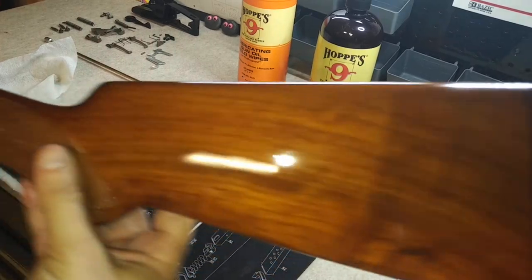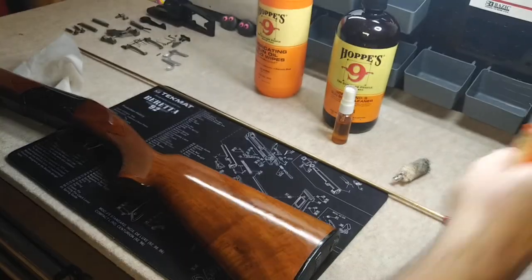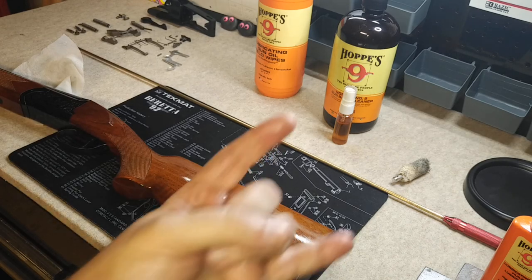And there you go, guys — there she is. Franke Falconette, all cleaned. I've got to go finish up and clean my other double barrel over there — that's the Stoeger Condor 12-gauge. That's all I've got for you. That's how you clean a double barrel 12-gauge shotgun. It's pretty simple — they're not a very complicated design and they clean pretty quick. Thanks for tuning in, we'll catch you next time.